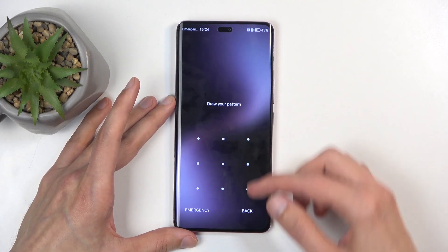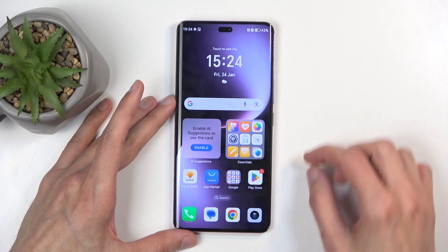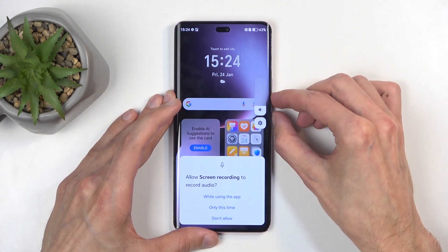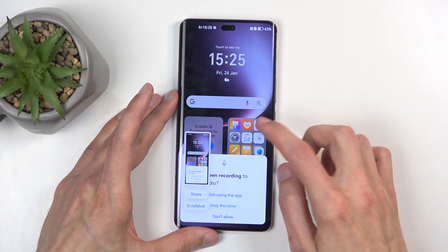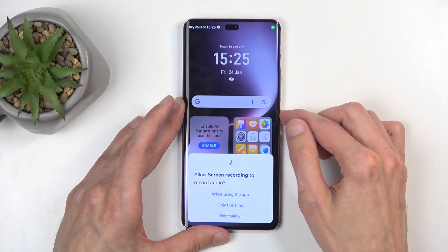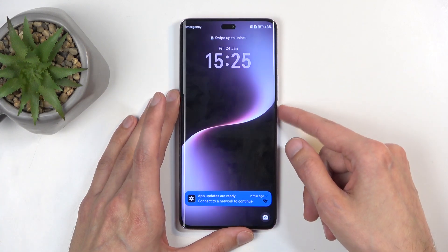None of them seems to be bringing up the boot menu. I'm trying to figure out which button combination brings up the boot menu, and it turns out it's just holding the power button.